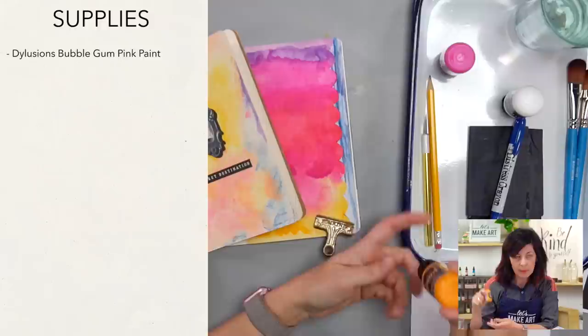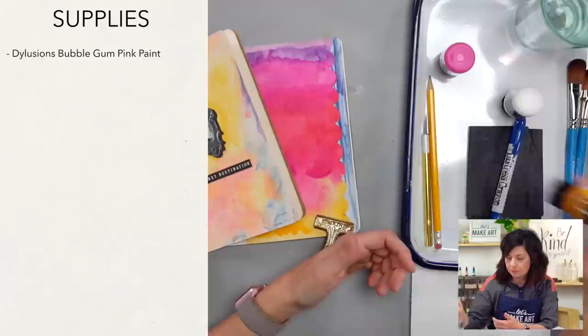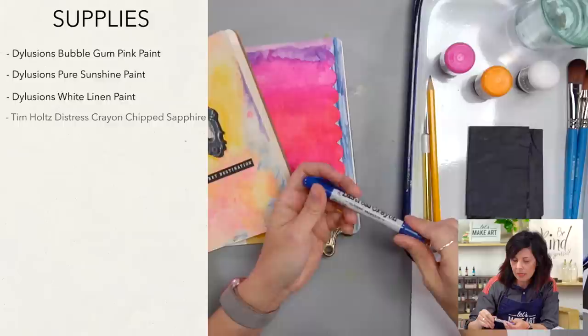We're going to use the supplies from our November subscription box, but if you have other supplies on hand you can still play along — these are readily available. We've got some acrylic paint: bubblegum pink by Dilusions, which I love — they keep their bottles upside down so your paint's already ready to go with a little shaker inside. We also have Pure Sunshine yellow and white linen. And we have the distressed crayon in chip sapphire. You're going to want a pencil handy.